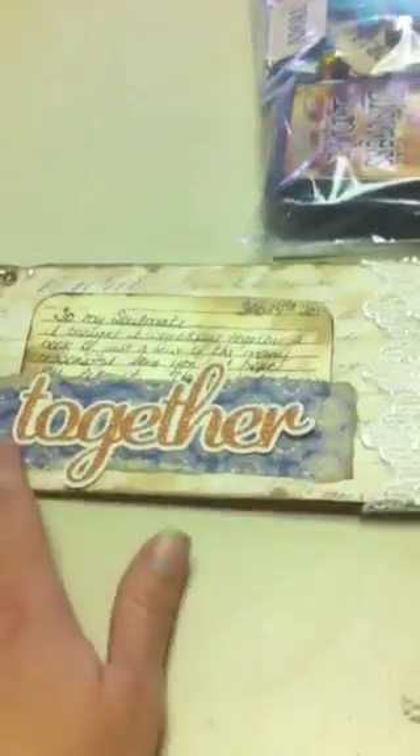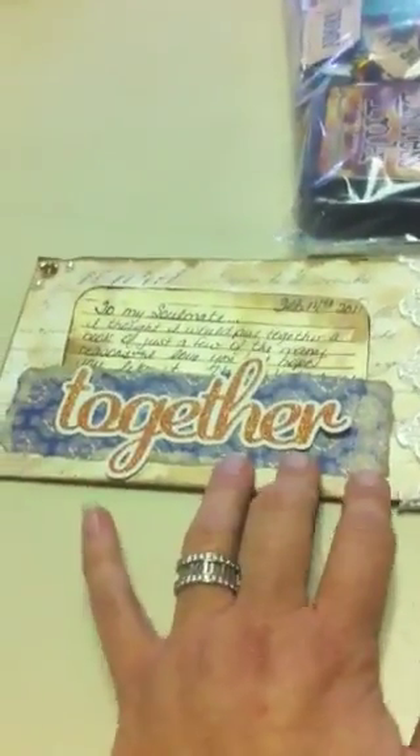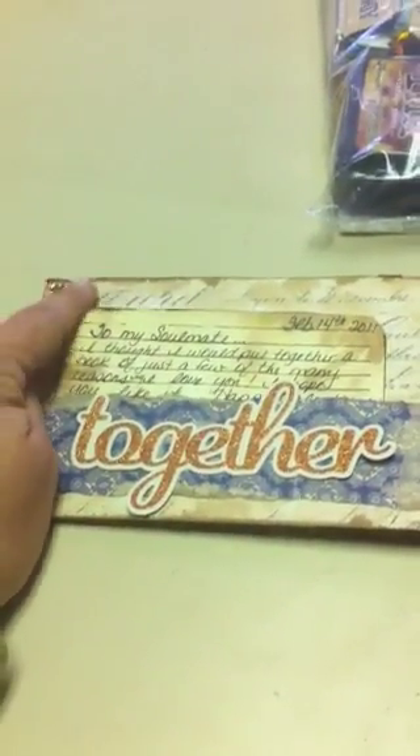Over here is just a little pocket I made using K&Company paper — just a little pocket so that my card will slip in and out. I did some little bling up in the corners up here.